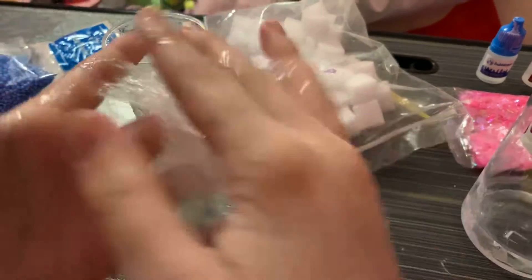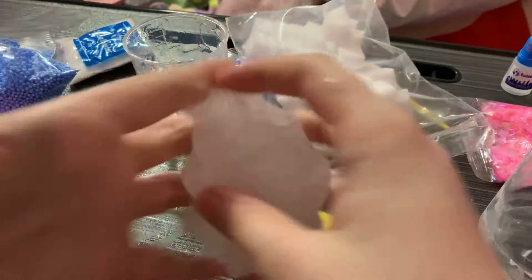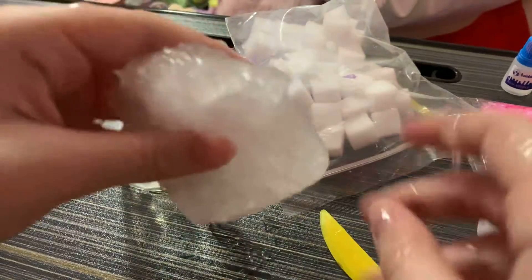Okay guys, so this has lots of nice pops. It does feel a little sticky. I do have some glue left but not a lot, so I'm gonna actually make another little tiny slime and mix it into this. Some of it did not get mixed in all the way, which is pretty sad. This is gonna be a party slime.